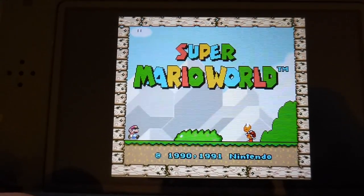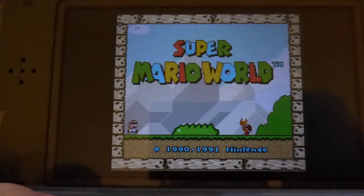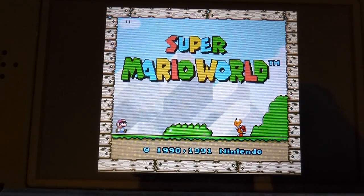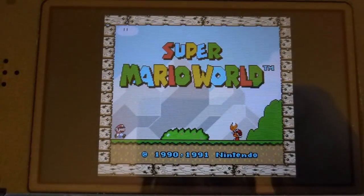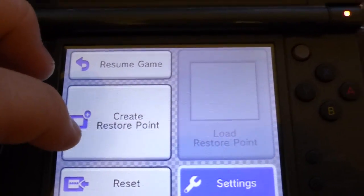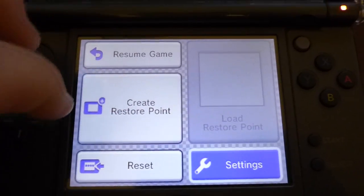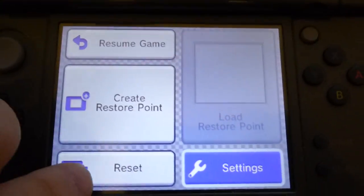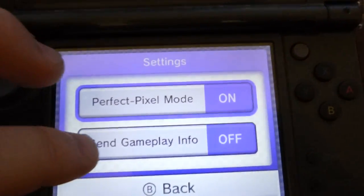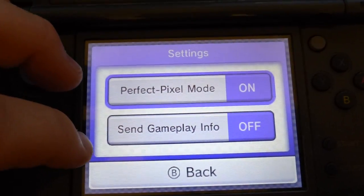Hopefully that answers if anyone's wondering what that does. They mentioned it in the Nintendo Direct earlier and I wanted to try it out for myself, so I went ahead and bought the game. And just like NES, it supports restore points — basically save states, so you can create and load restore points, and has the reset option.